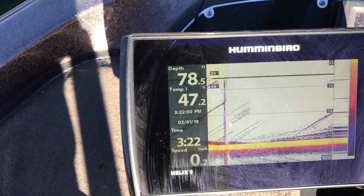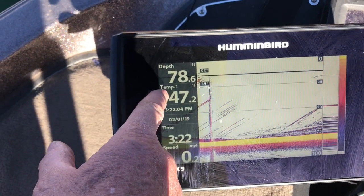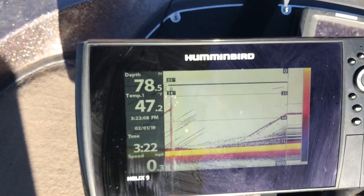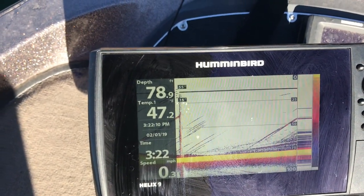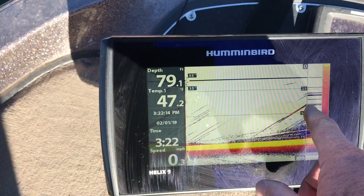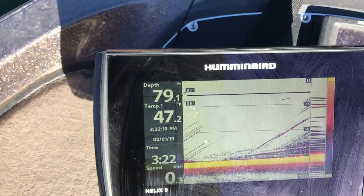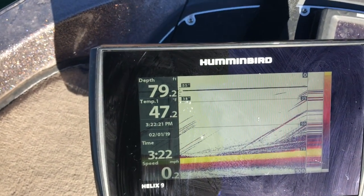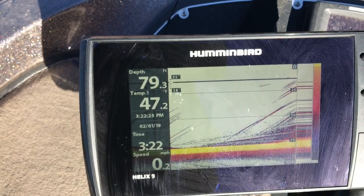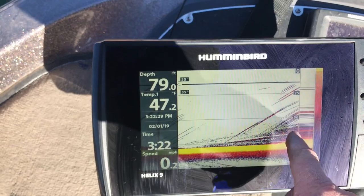Now as we continue, notice that the depth over here is 78 feet, 47 degree water temperature, 3:22 in the afternoon. Now as you look at this, the reason this looks like it could be baitfish is notice they came up and leveled off. If it were bubbles, they'd come all the way up to the surface. So the assumption here is that we're over a bunch of shad and there's some stripers mixed in.